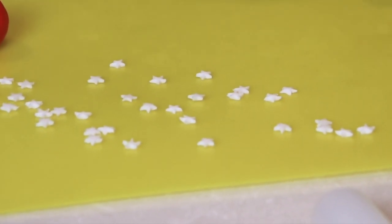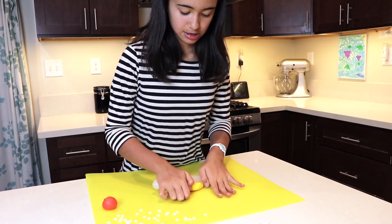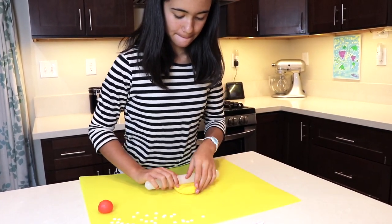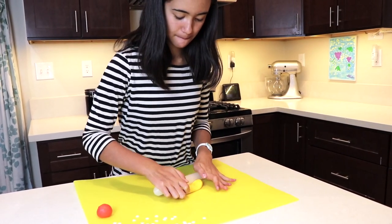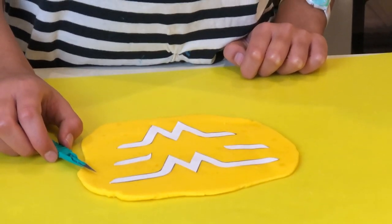Now after working on the stars, let's start working on our logo. Roll out your yellow fondant — you may also use a bigger rolling pin to make it easier to roll. The yellow fondant should be about one-fourth inch thick so it's easier to trace and cut the logo later.